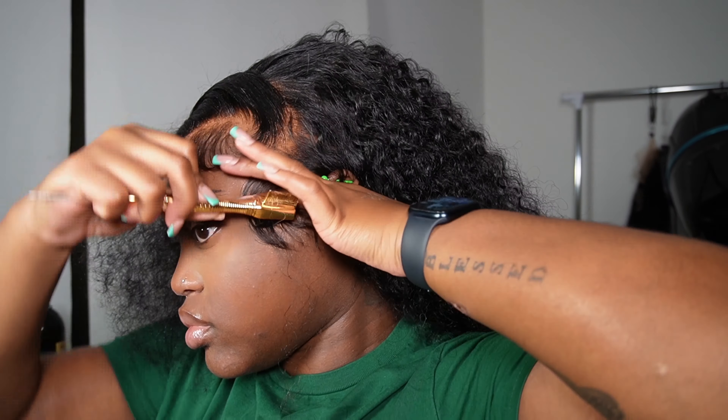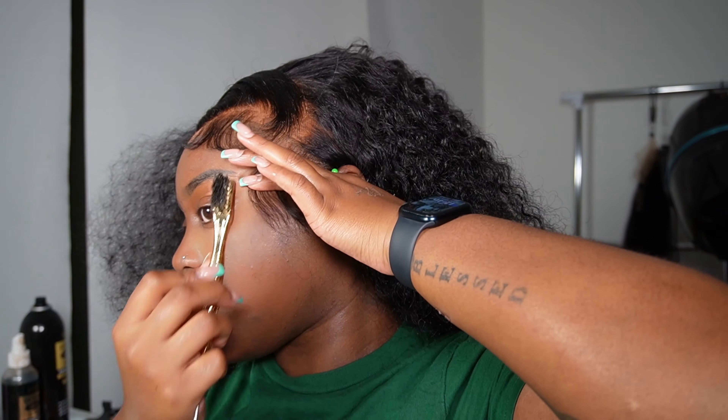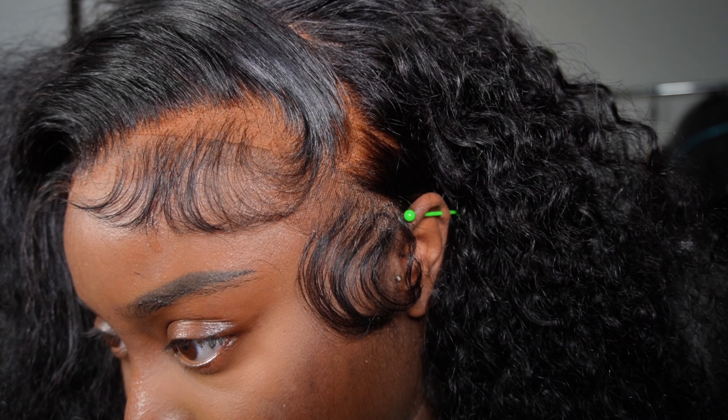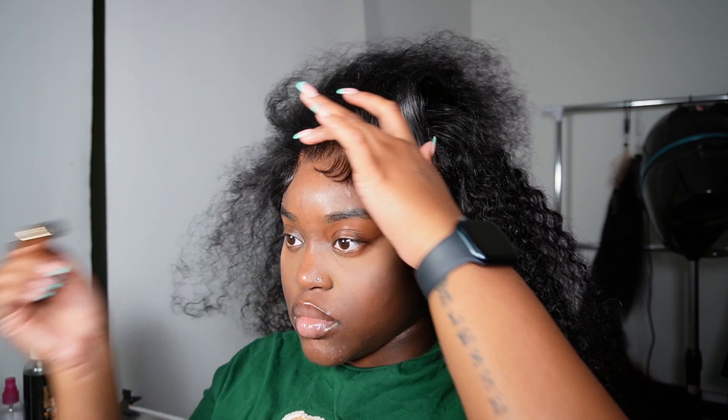Sometimes I use the comb part, sometimes I use the brush part — that's just based on how the baby hair is coming out. I'll use the brush part to lay it flat, and the comb part to make it fluffy and get all the hairs laying in the same direction. So I get it flat with the brush part first, then switch back through it with the comb to get it to lay the same direction.